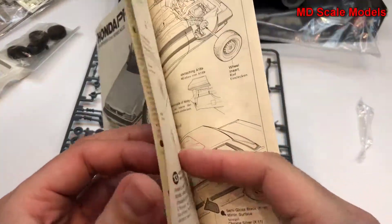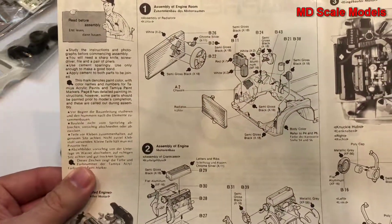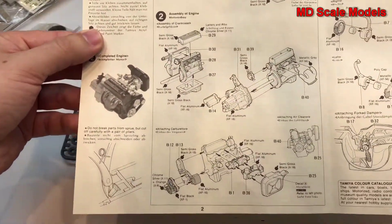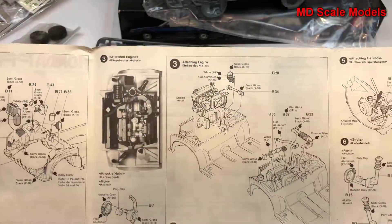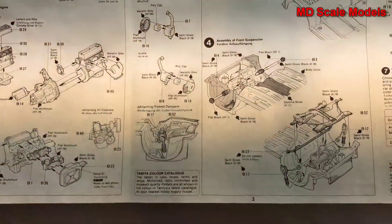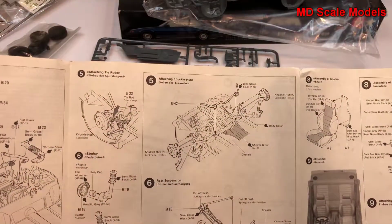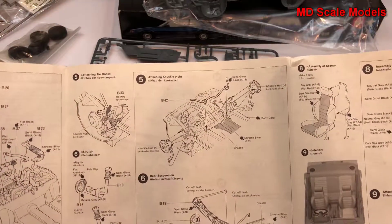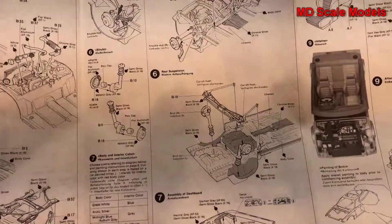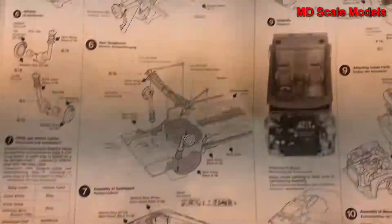There are lots of parts here. First, it looks like we put together the radiator and some of the parts in the engine bay, then the engine gets put together and placed in, with some additional front parts. Suspension goes on, then we put together the wheel hubs.